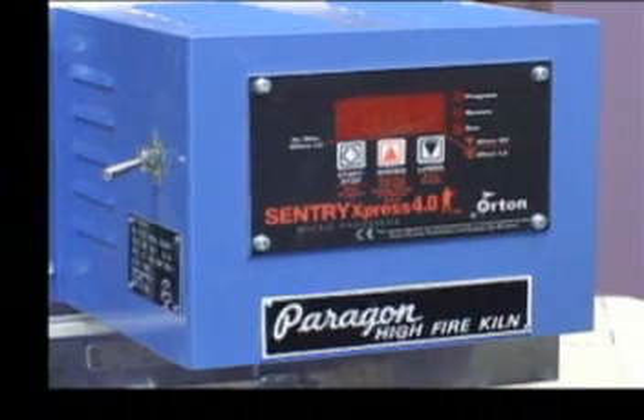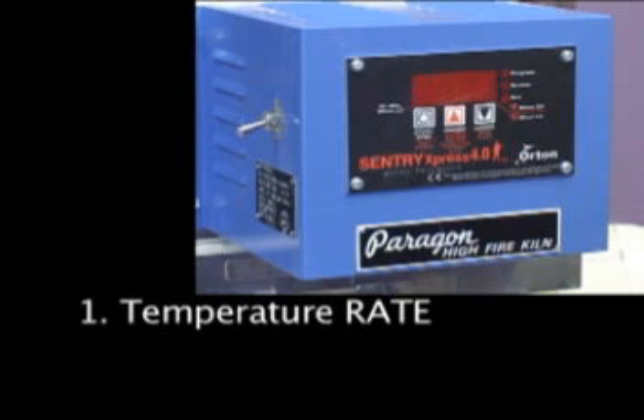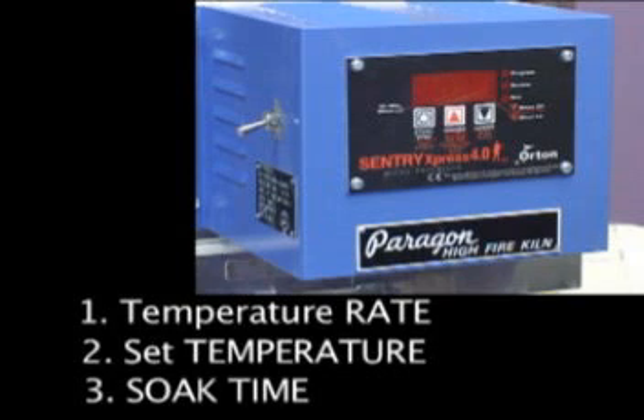Your computerized kiln controller allows you to: one, control the rate of temperature increase or decrease, written in degrees Fahrenheit per hour; two, identify the temperature you want to achieve in either Fahrenheit or Celsius — we will be using Fahrenheit; and three, allow for any hold or soak time at that temperature, displayed in hours and minutes. These three items — rate of climb, set temperature, and hold or soak time — are all entered into your controller to form a segment.